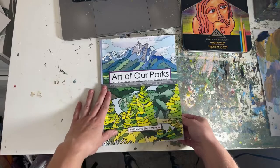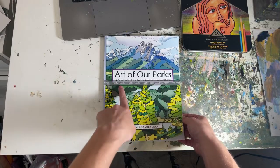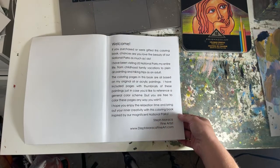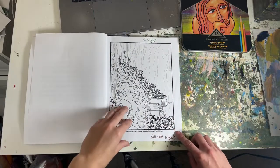So this is what the coloring book cover looks like. I didn't really make much changes other than this little bar that says 'not for resale' — that will not be there in the final version. We've got the welcome page, and then we start with Base Harbor and Acadia.